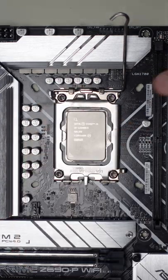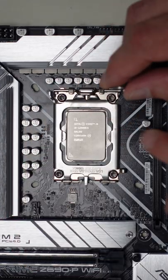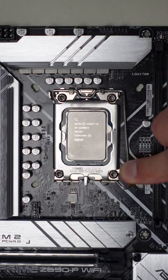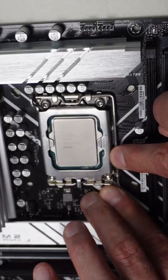Then we close the socket again, making sure that this little tab over here is pushed down as far as you can go, and it'll be caught by a little lever here. It pushes really hard on the CPU, and we take it and put it back underneath that little latch.